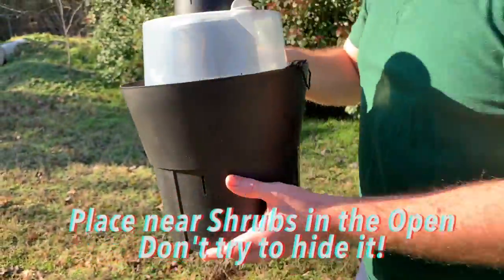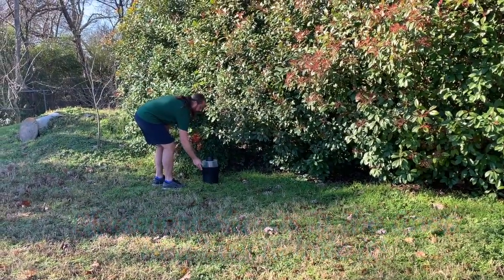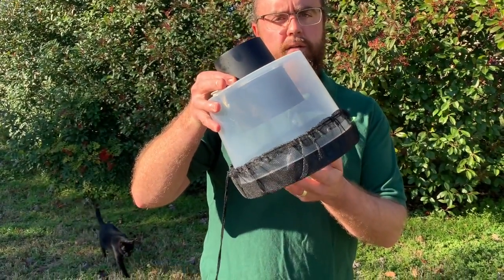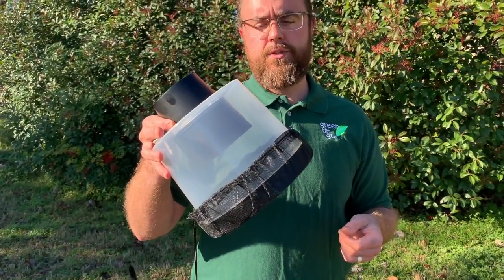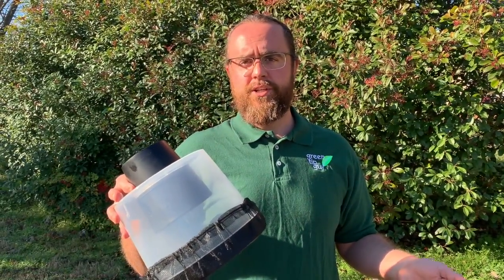After you've been using the BGGAT mosquito trap for a while, you'll need to empty it. It's quite easy to do — you take the clear bucket off and then just remove the net with all those dead mosquitoes. You can bury them, throw them down the toilet, burn them, or even throw them away.